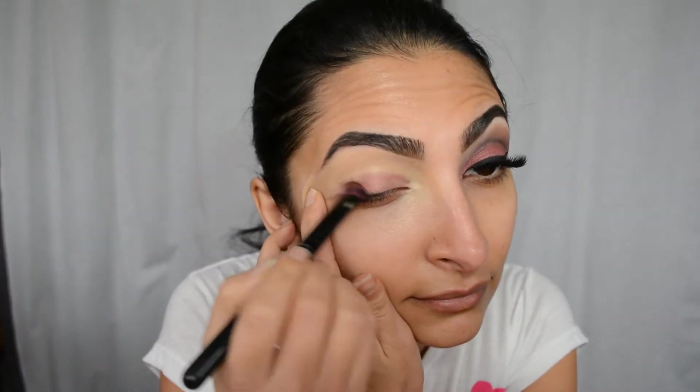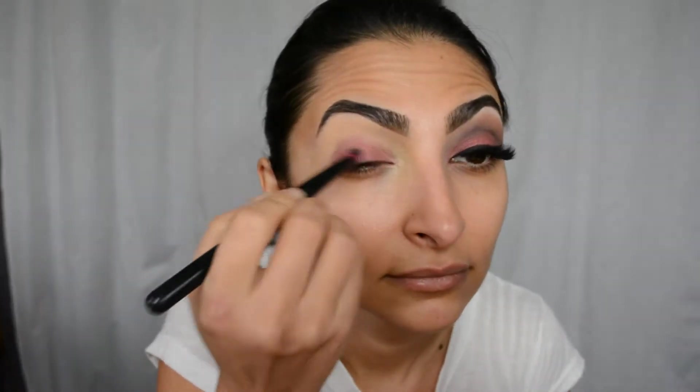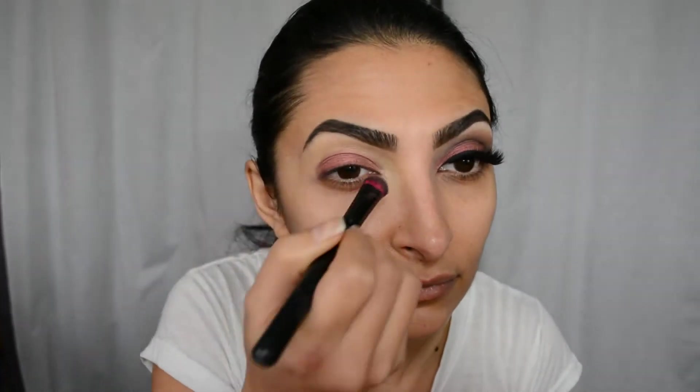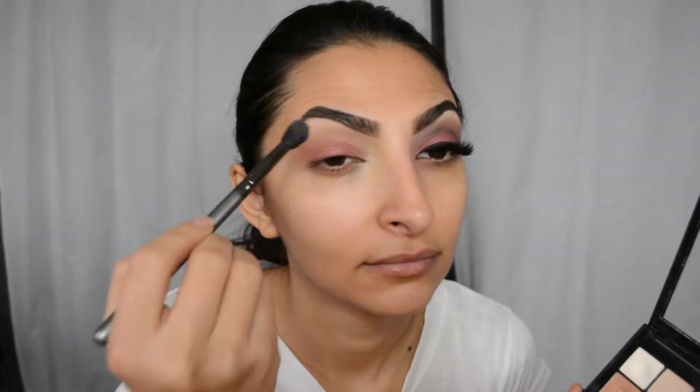For the eyeshadow, I am using Sexpectations by MAC — it's one of their mega metal eyeshadows. I absolutely love this shadow; it's so beautiful. The color is hard to explain — I would say it's a metallic wine burgundy. Then I used that peach color from the Sonia Kashuk palette as my transition shade on top of my crease, just making sure there are no harsh lines.